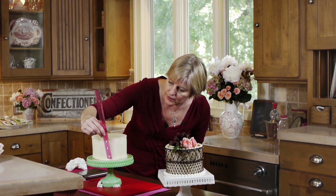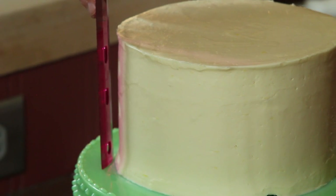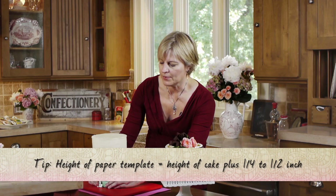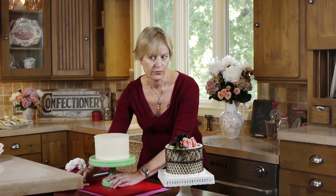I'm also measuring the height of the cake — it's just about 4 inches tall. I'm going to have guidelines that come up to the height of the cake and a little bit higher just to clear the top. Now that we've established those dimensions, I'm going to set it aside and prepare the template for the chocolate lace wrap.